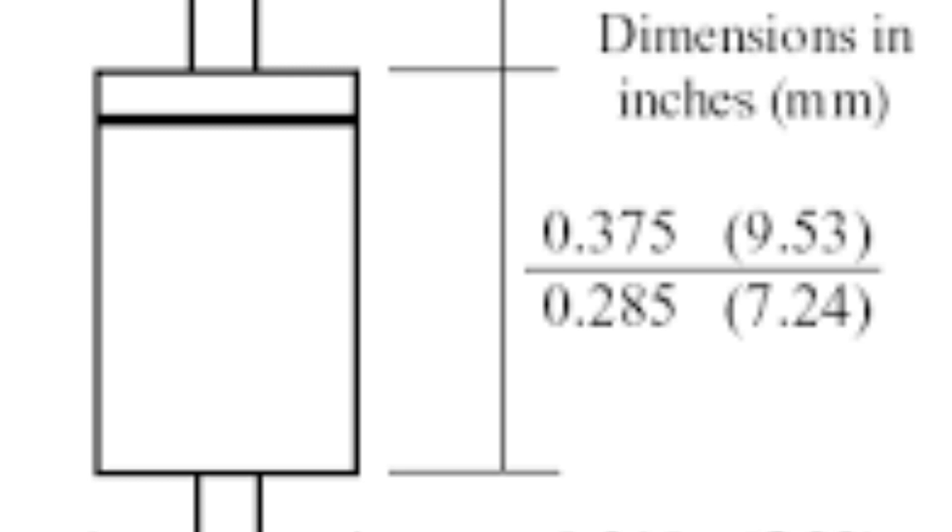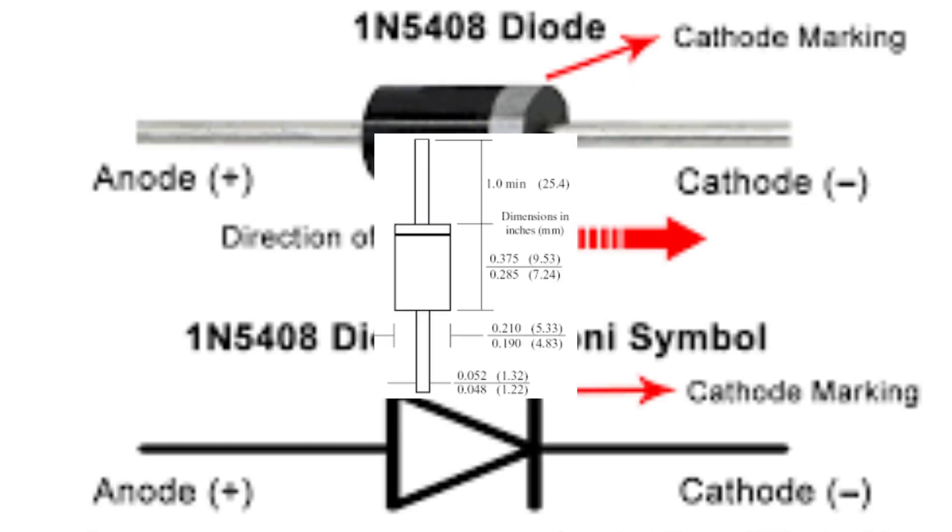In summary, the IN5408 diode is designed to operate in a forward bias mode when the voltage applied to it is greater than or equal to its forward voltage rating of 3.0 volts. In reverse bias mode, the voltage applied to it should not exceed its reverse voltage rating of 800 volts.